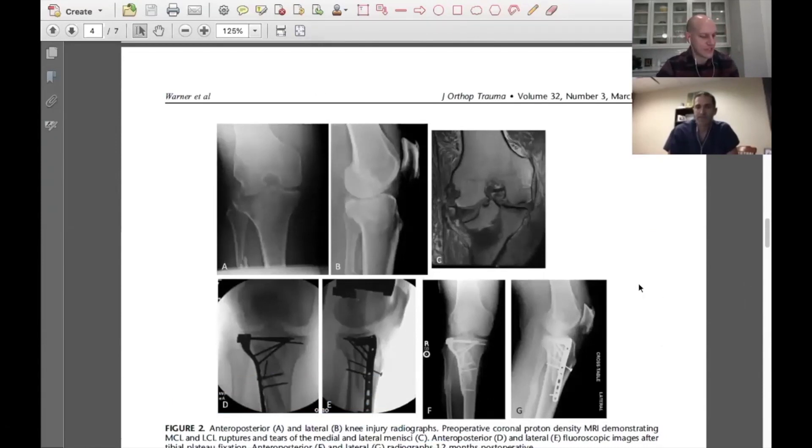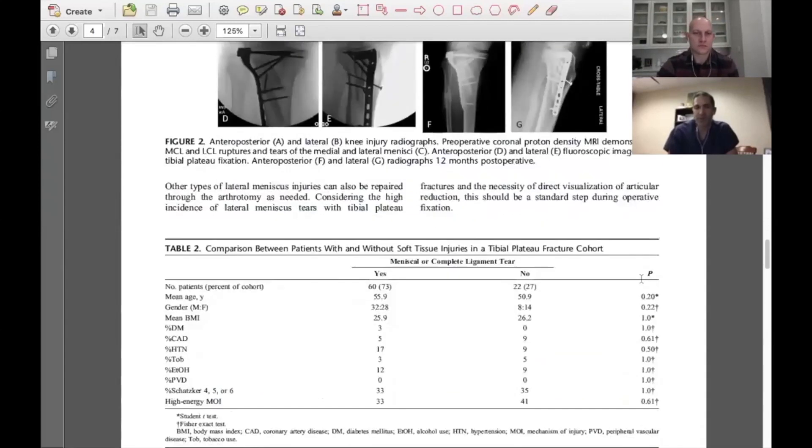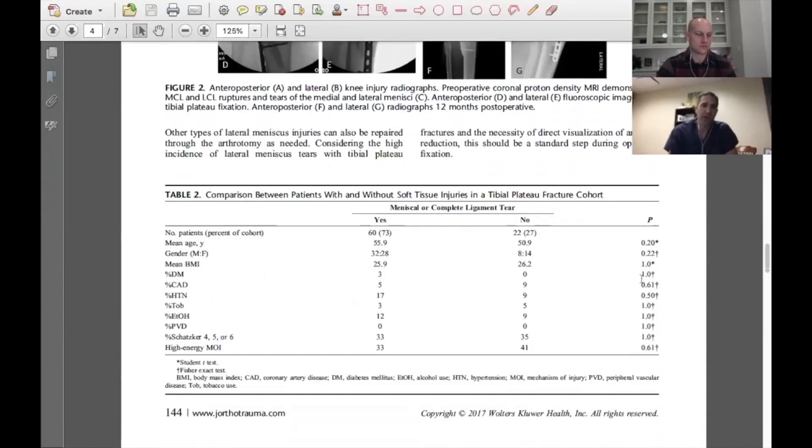Do you think there's any follow-up study needed, or is this the final say on ligamentous injuries around the knee with a plateau? There's a lot of follow-up studies that could be done — this is really the tip of the iceberg. Focusing on the fracture dislocation injury pattern subgroup would be one important study: whether those patients truly need an MRI or acute soft tissue reconstruction. Our patient numbers weren't very high; with a larger group, a higher proportion of these injuries might affect outcomes. Also, following patients longer term beyond 12 months — since we know these injuries can evolve to problems at 5 to 10 years.